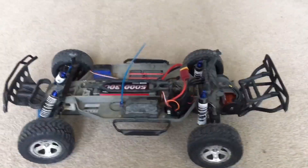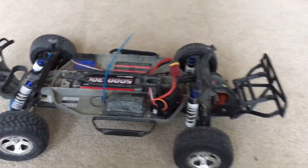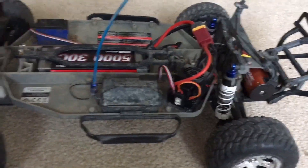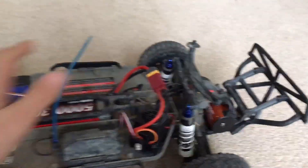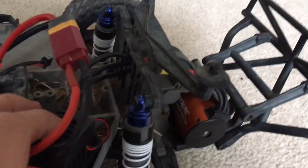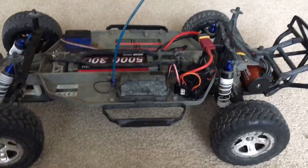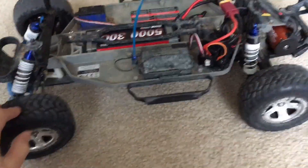We're going to take this to a park to try and drive it. I'm running a 2S 5000 milliamp hour 30C LiPo. I have the on/off switch attached to the ESC since it was just kind of hanging. The wires are going through the wire slot, and the tires are relatively worn down in the back. I don't have a speedometer, but this will just be the run, so let's go.